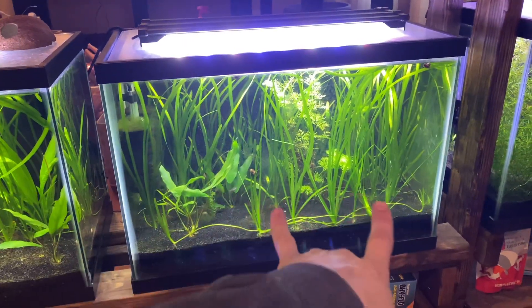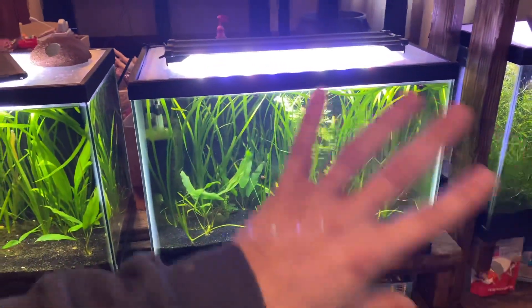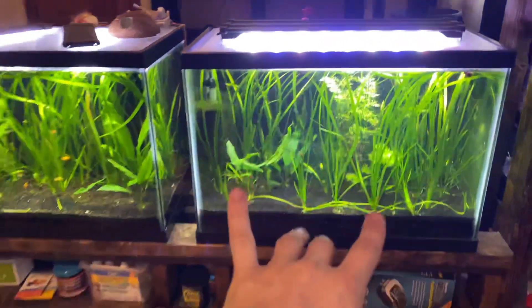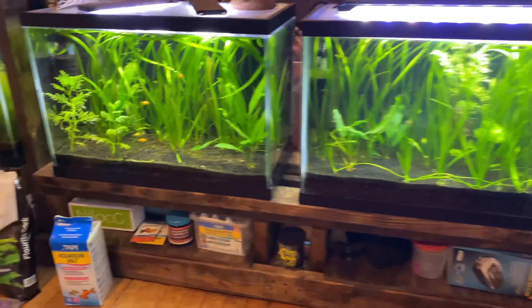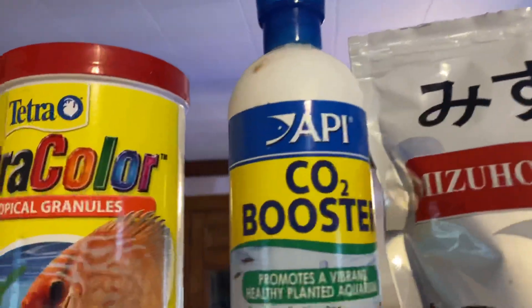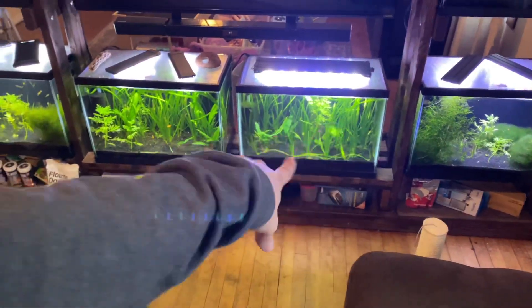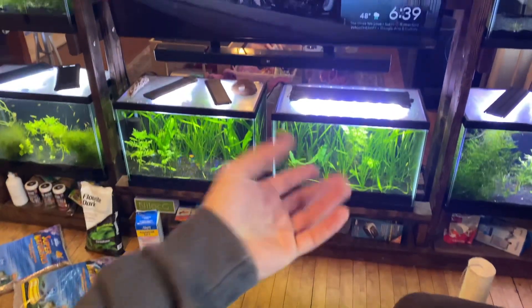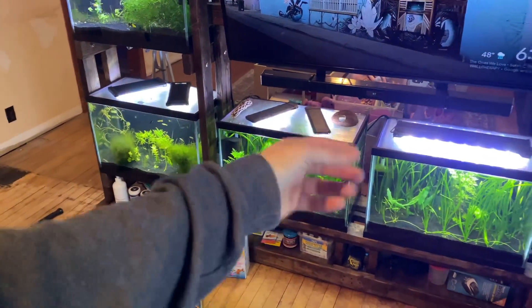I'll probably have another video on that coming soon, so look in the description box. Jungle Val — taking care of it is really easy. Get yourself a plant substrate, a decent light, and maybe a liquid fertilizer. I have basically all the types of brands here: Aquarium Co-op, API, CO2 booster — it's really up to you. But for the most part, Jungle Val is a root feeder, so it's going to want nutrients from the roots. You can use planted tank substrates or root tabs, which are little fertilizer tabs.